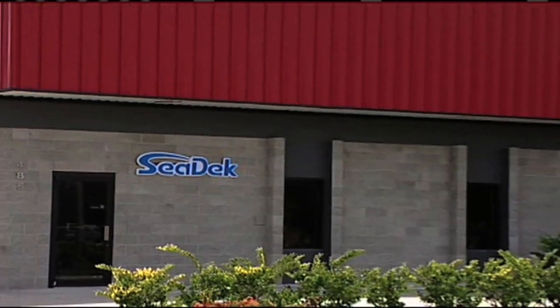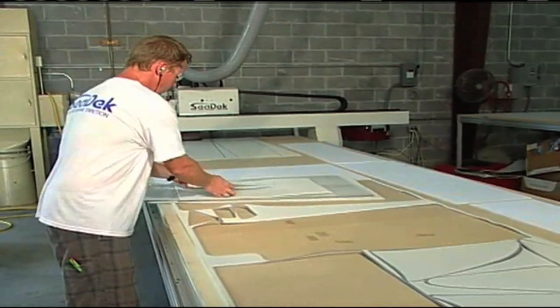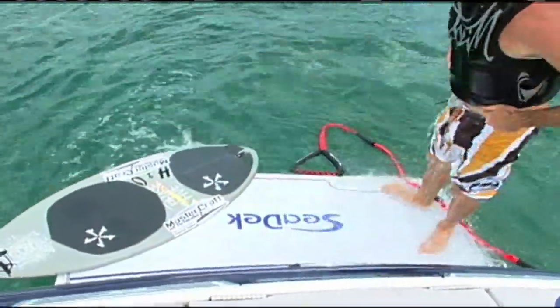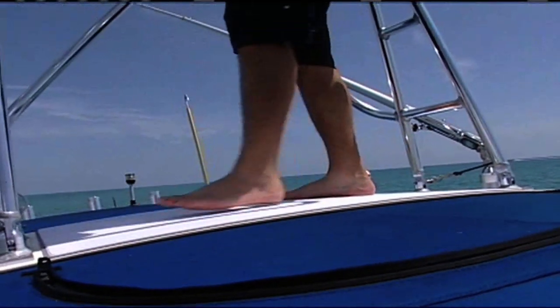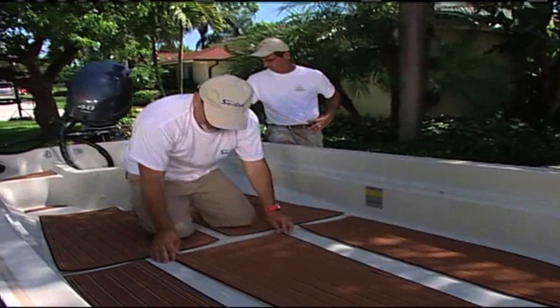This is Chuck Yates, and Chuck is one of the owners as well as Vice President of Sales for a company called Hyperform, up around the Rockledge area in Florida near Cocoa Beach. Hyperform makes SeaDeck. I've shown before how you can put this onto aluminum seats and have padding as well as traction, and also over top of center consoles. A lot of people might not realize you could actually put this in for new flooring and really beautify your boat without spending a lot of money or time.